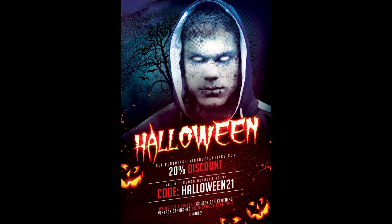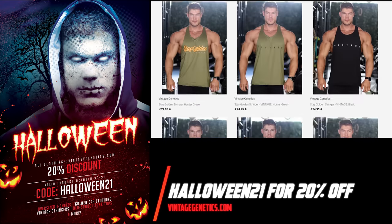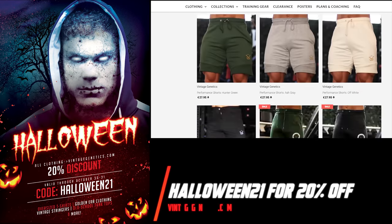Halloween — the time of year to make use of discounts. Use code HALLOWEEN21 on VintageGenetics.com for 20% off all clothing storewide.